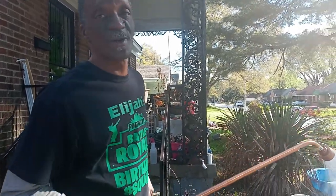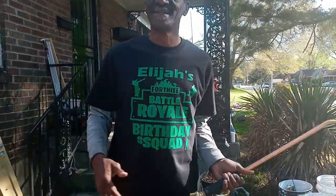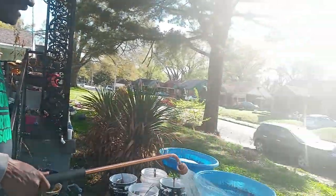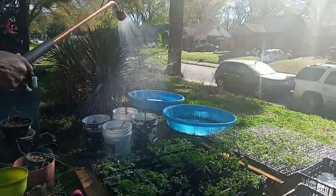We're at home today. Today is my grandson's birthday. Ta-da! Everybody had a Fortnite shirt on — eight years old and down, all about Fortnite.